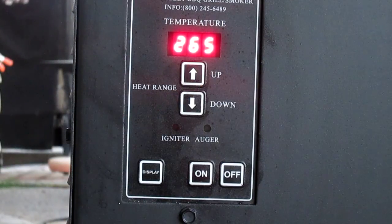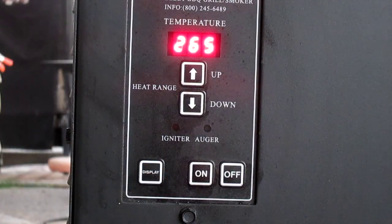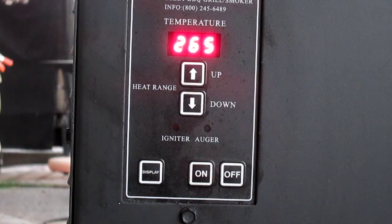There's a display temperature button that shows what the probe inside the grill is reading. You can tell it's pretty much showing what the display temperature is equaling. There's a small light that shows whenever the auger is running, so you can note that.